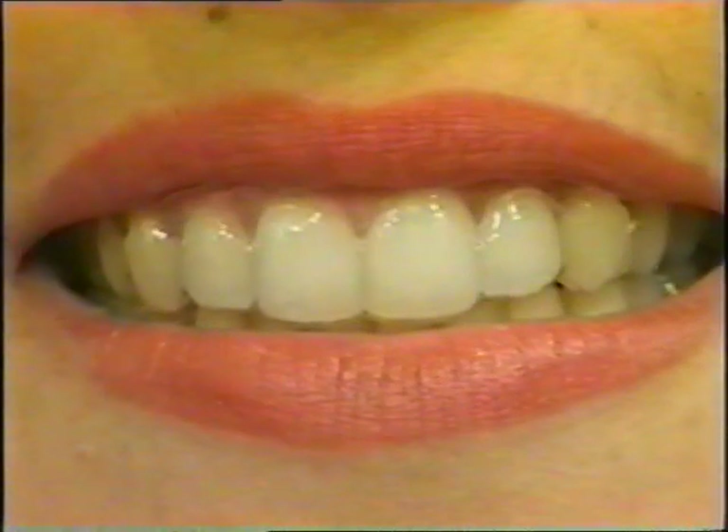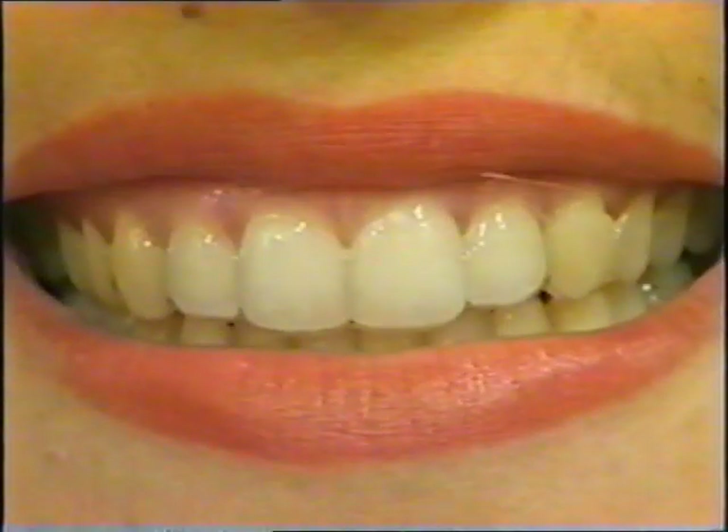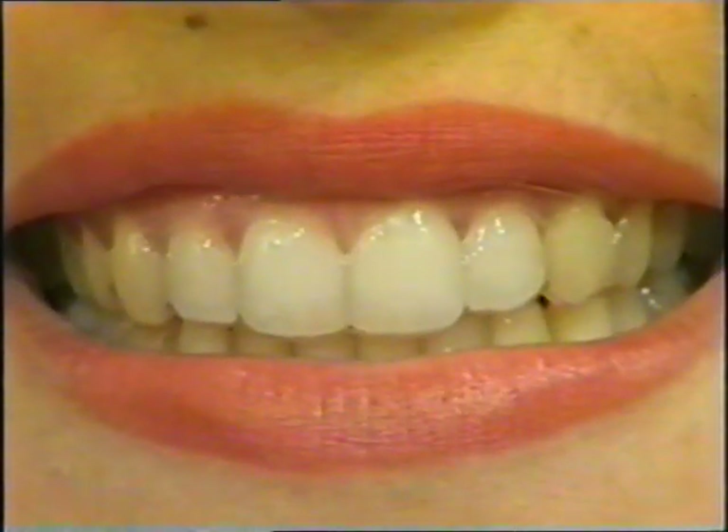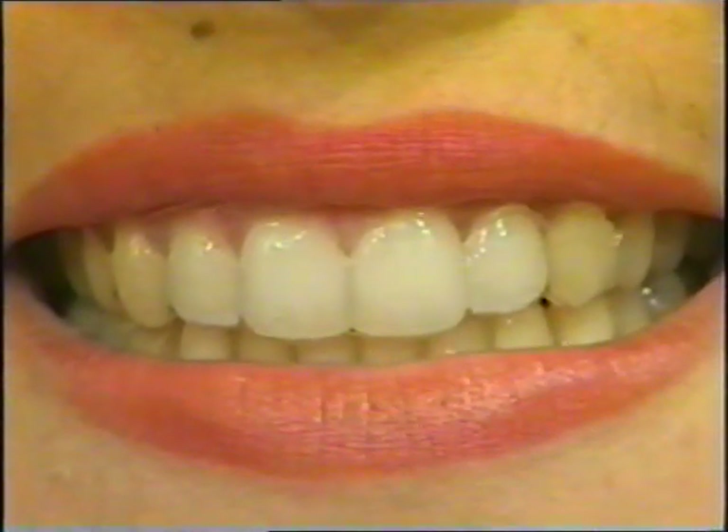This patient is wearing Essex retainers. They are practically invisible and make the teeth look brilliant. They provide absolute stability, are easily fabricated, have minimal bulk, high strength, and don't interfere with speech.